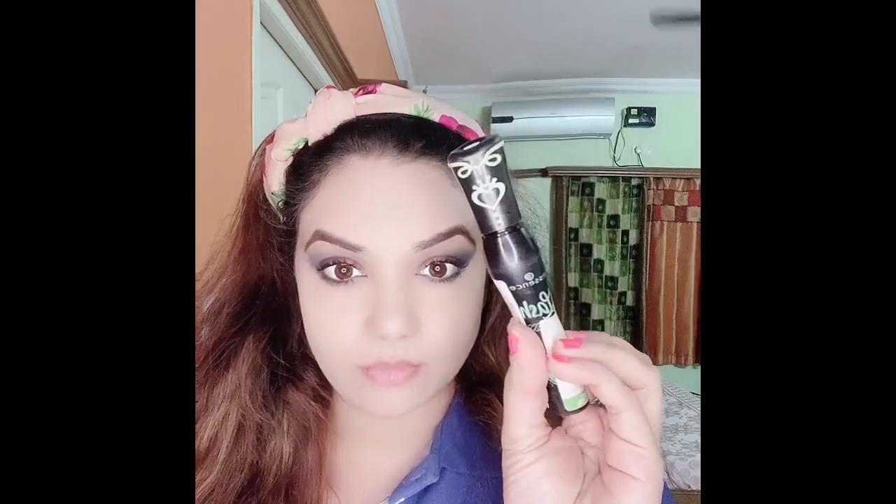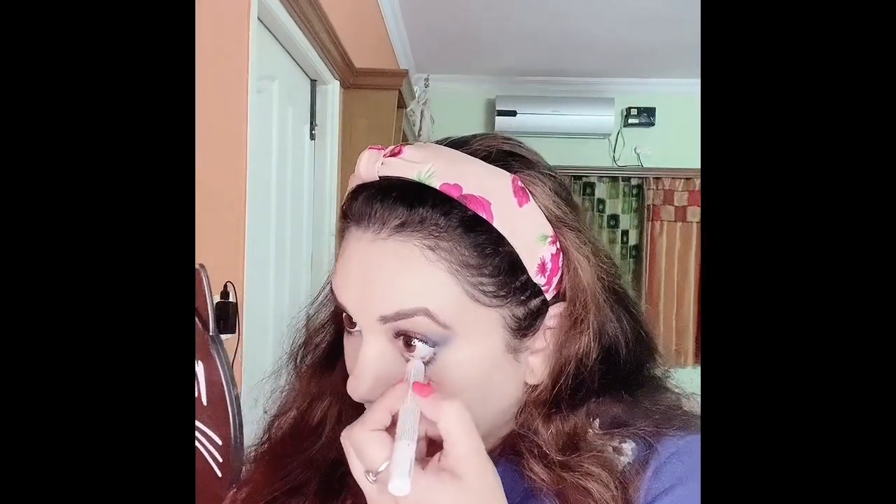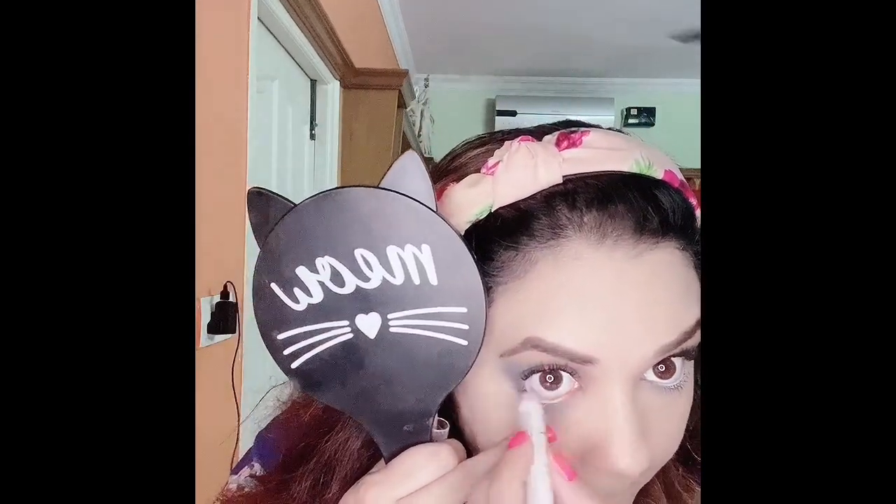For mascara I've already applied a first layer of this Essence mascara and I'm just going for a second layer. Since I'm not using any false lashes for this eye look, I'm going to apply two to three good coats. Now for kajal I feel like going with a white color, which actually looks very nice with this kind of eye look. If you don't like white you can go with black — it's still going to look very nice, but I like it this way.